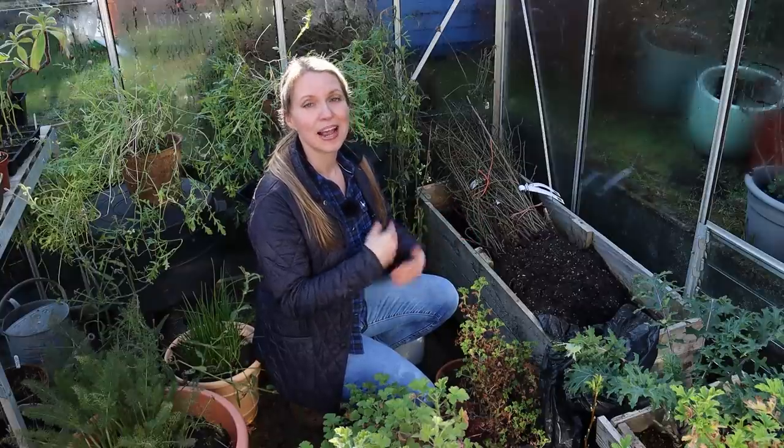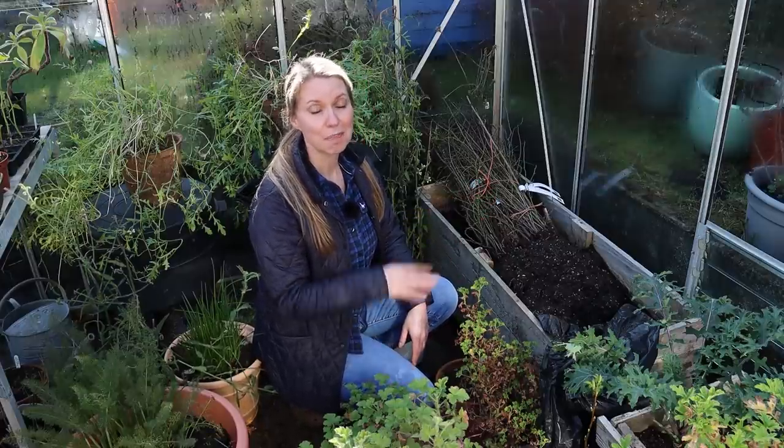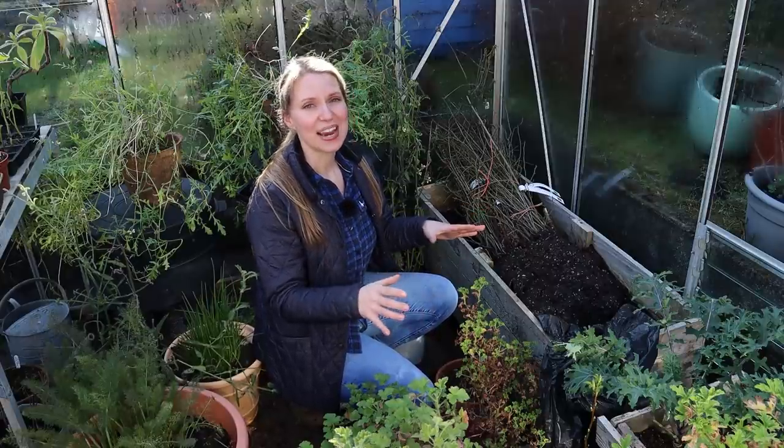I wanted to pick something that benefits birds and wild animals, but also us — I want to be able to forage from the hedgerow. Ordinarily trees and shrubs come in pots, but if you place an order in winter, there are companies like Hope's Grove Nurseries who sell bare root plants — dormant plants dug up and sent in the post without soil around the roots. They're much less expensive, around one to two pounds per plant, compared to potted plants at a garden center.